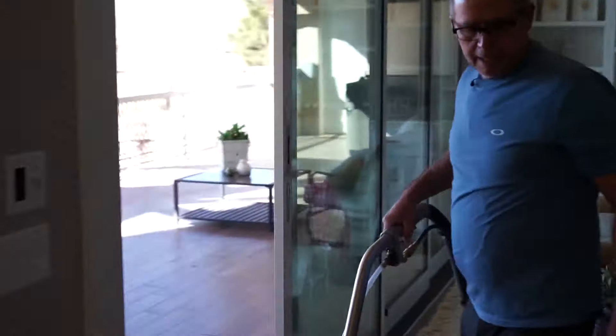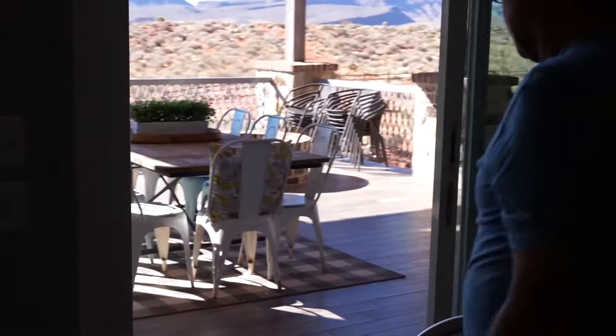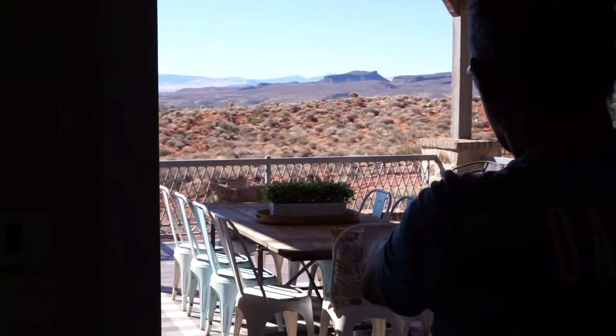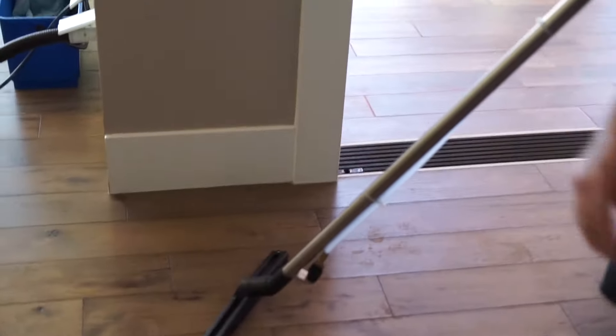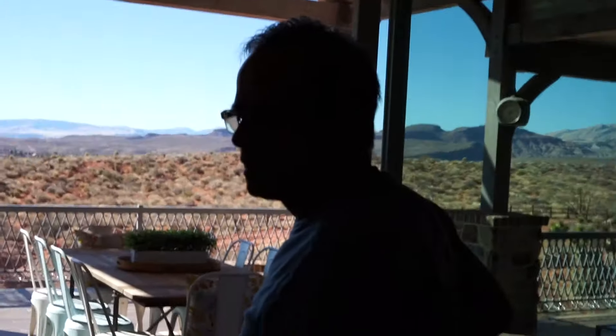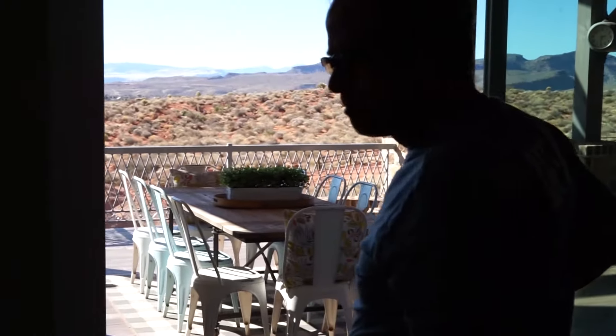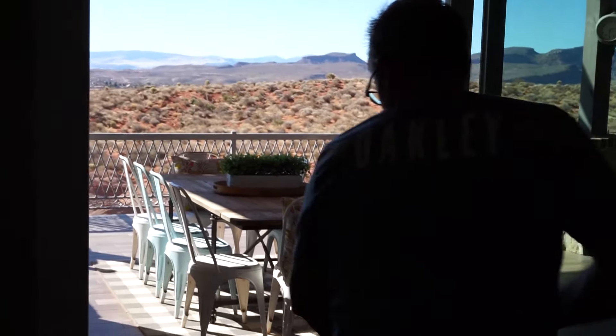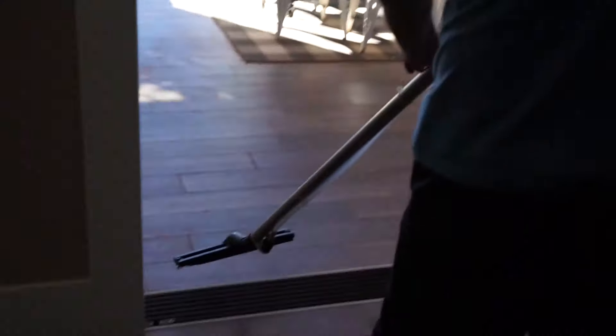As you can see out here, we've had plenty of wind come in. It's all over the table, it's all over the tile. This is wood, this is tile. No more sweeping, mopping, dust pans — this does the whole job. You can see out here how dirty it is from the wind.